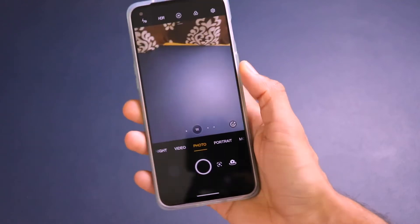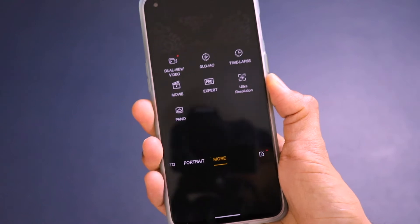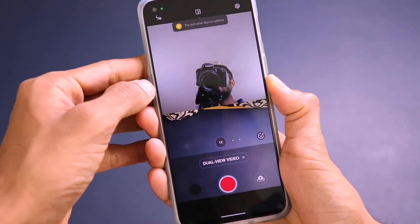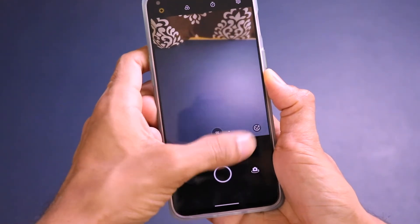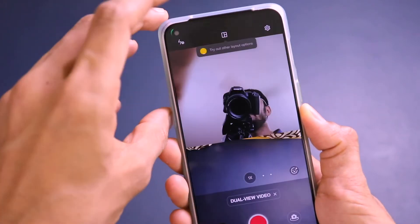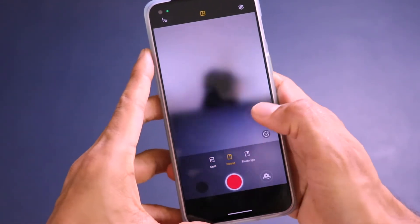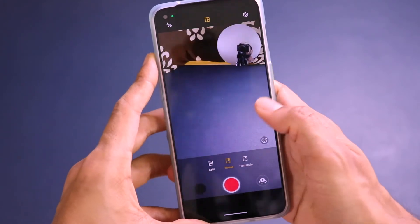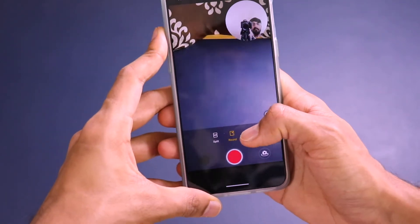The ultra-wide angle camera is a Sony IMX 355, 8 megapixels with f/2.2 aperture and a 119-degree field of view. There is also a third 2 megapixel monochrome camera which is kind of useless. The main Sony IMX 766 sensor has optical image stabilization, and on the front there is a 32 megapixel Sony IMX 615 with f/2.5 aperture and electronic image stabilization.